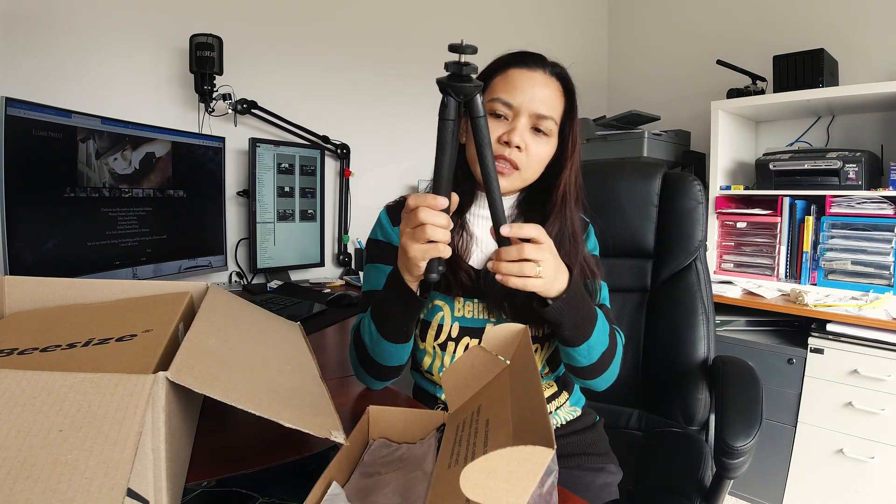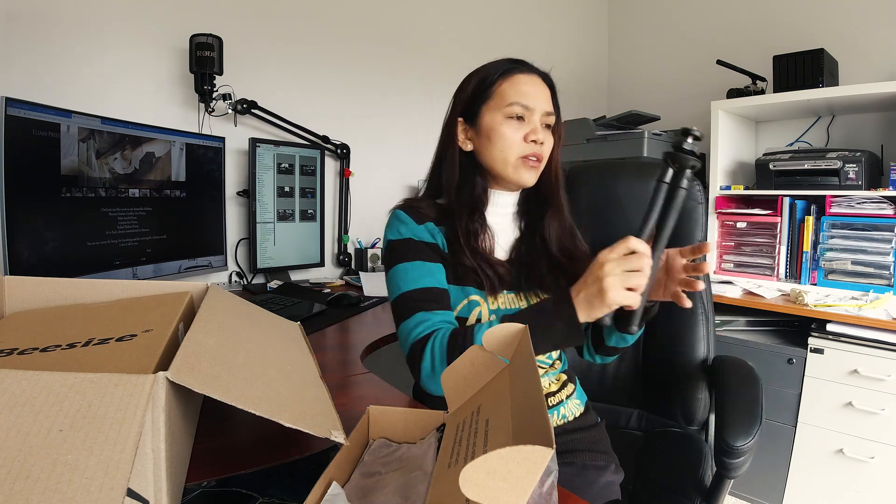So this is — I did look on the website — I think it's only about $20–$25 or something, and this is pretty cool because it's bendable. See, you can bend it like that. The material is rubbery — like rubber — but it's got something inside that can be folded, so you can attach it anywhere you want.